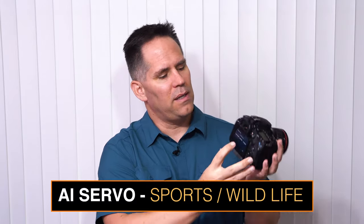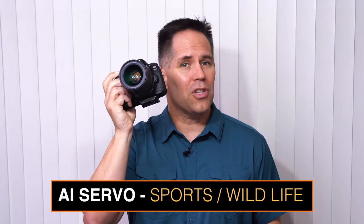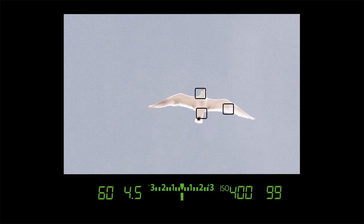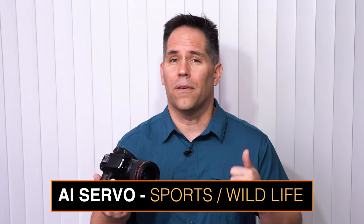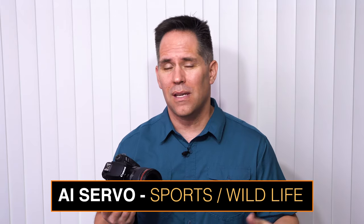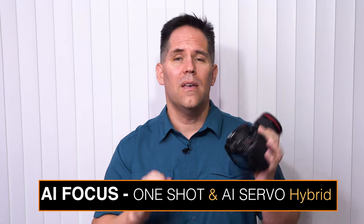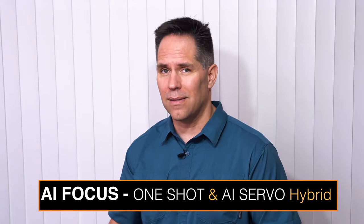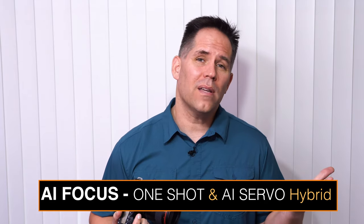The second focusing mode you should be aware of is AI Servo — it's on the far right if you're looking on the back monitor. AI Servo is a continuous predictive focus. When we push the shutter button halfway down in AI Servo, you will notice we do not get focus lock — we don't hear a beep, and we don't see that green circle in the bottom right-hand corner. The camera is focusing over and over and over again. AI Servo is ideal for fast-moving subjects, maybe your kids running around, maybe birds in flight. The third option is AI Focus, which is a hybrid of the first two — we're giving the camera permission to make the decision on whether the subject is moving or sitting still. I rarely use AI Focus simply because I prefer to remain in control of whether or not the camera is focusing one time or many times over.